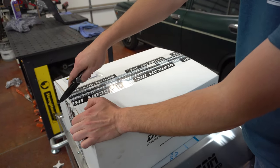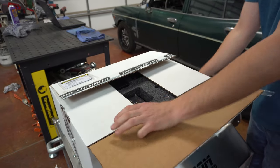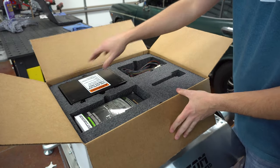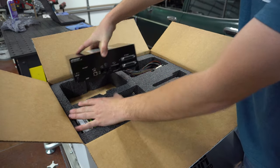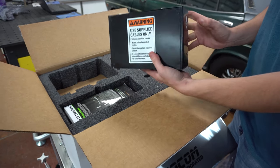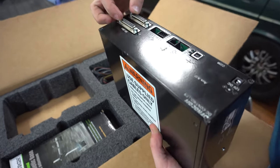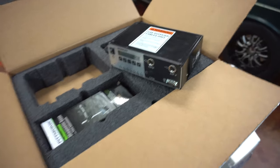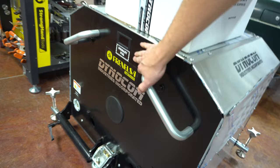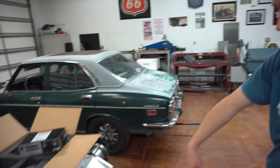One of them I've already actually been into, because I needed the key for the software. So this is the electronics I'll need to hook up — get the Dynacom box out. This is the main module for the dyno: air fuel, RPM inputs, USB to the computer, and then these two hook up to each pod. As you can see on the back of the pod, there are some plug-ins. You have a primary pod and a secondary pod that hooks up to the other side, so they talk to each other.